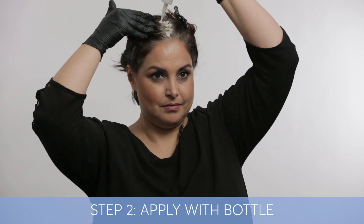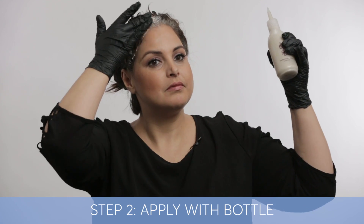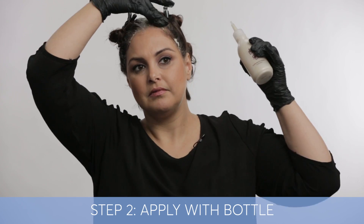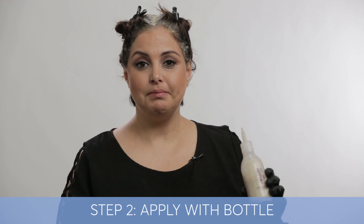When coloring my hair, what I find works for me is I start in the middle and I work top to bottom. So that's how you would use a bottle application.